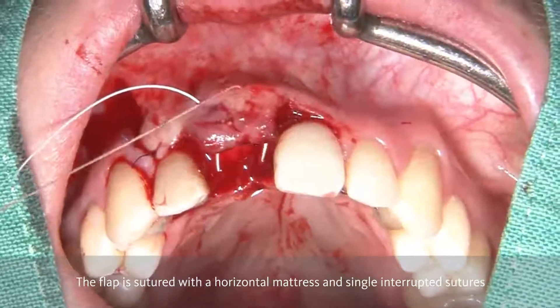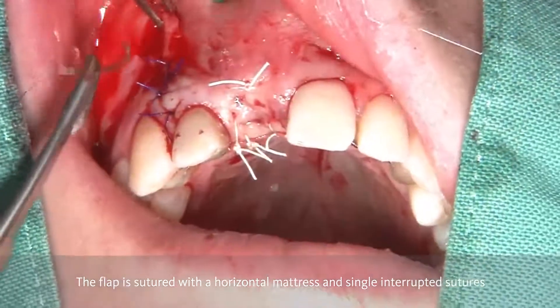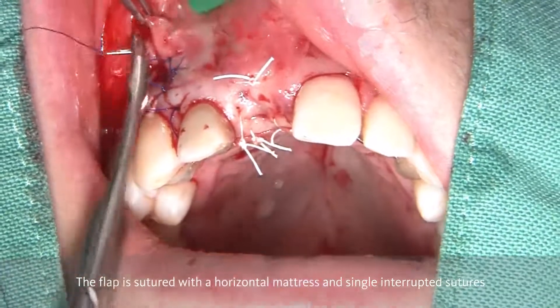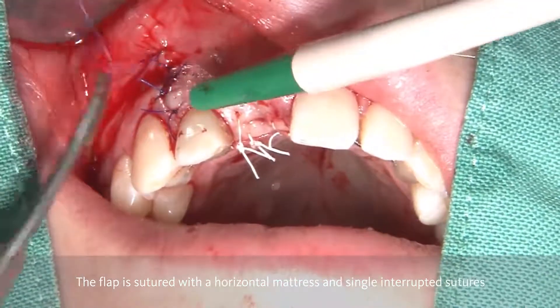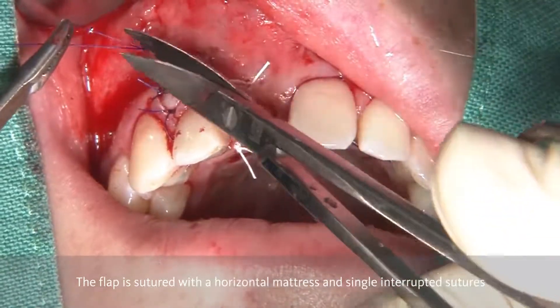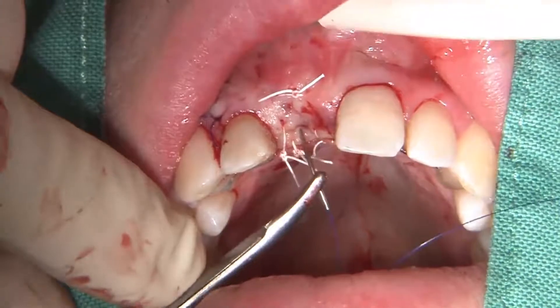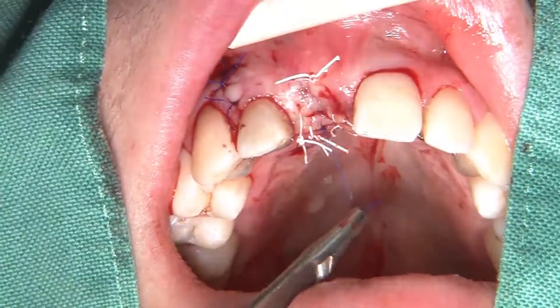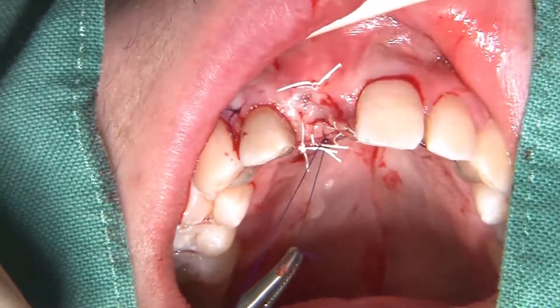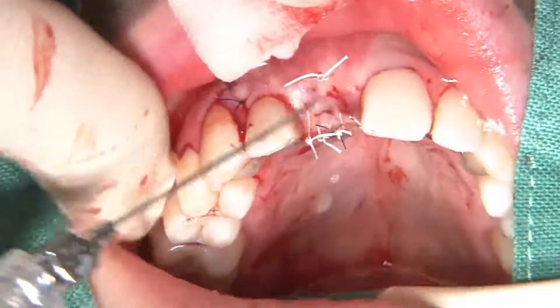You can see here the horizontal mattress being performed. Like this, we bring the wound margins passively together. Then we complete the entire suturing area by having further single interrupted sutures on top of the crest and in the area of the vertical releasing incision. Sometimes you additionally add a 5-0 or 6-0 suture to complete the crestal incision in order to have a perfect adaptation of the wound margins. And like this, we end up with a very passive suture where we have a lot of volume exactly in the area where it is most important — in the area where the future crown margin will be positioned.